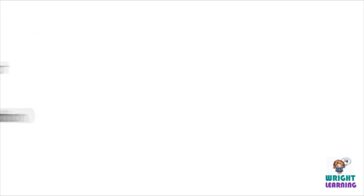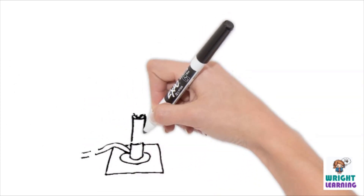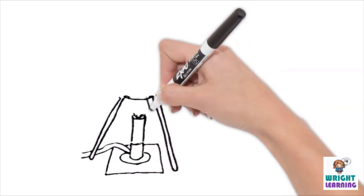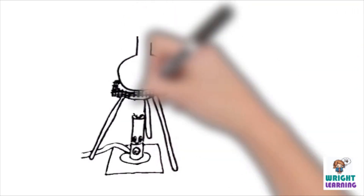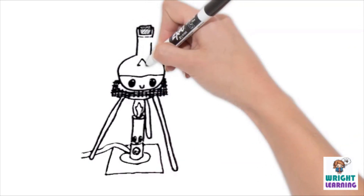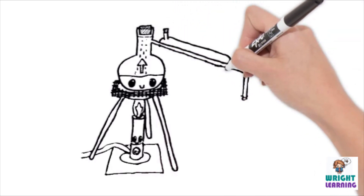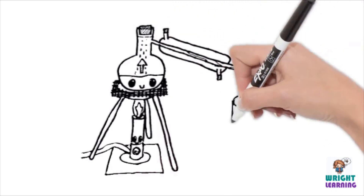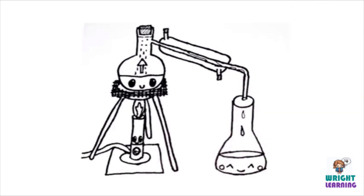In a laboratory, it can look something like this. You have a heat source like a Bunsen burner, which allows the substance you want to purify to evaporate as it heats up, leaving behind any impurities. In its gaseous form, it is able to enter the condenser, which is effectively a tube surrounded by cold water. The cold water doesn't mix with the substance you're purifying, but it does lower the temperature of the gas, causing it to condense back into its liquid form, which can then be collected.